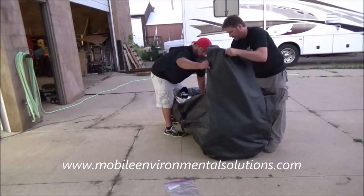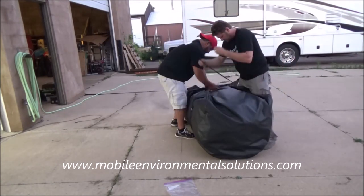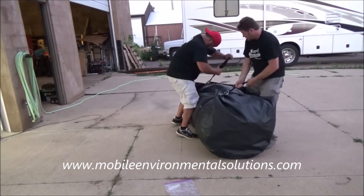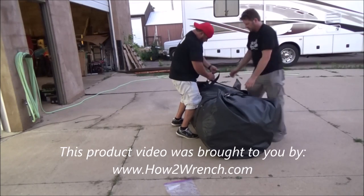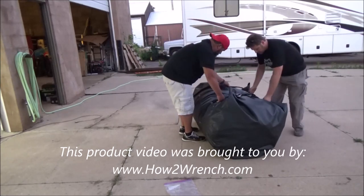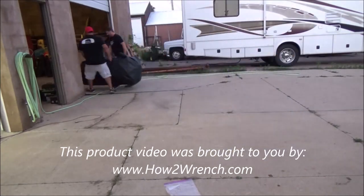There you have it — your Mobile Environmental Solutions mobile paint booth. 10 to 15 minute teardown. You don't have to have a dedicated space for a paint booth. Just set this thing aside, and when you need to paint again, pull it out and get to painting. If you have any questions, please contact one of our sales reps. We'll see you next time.